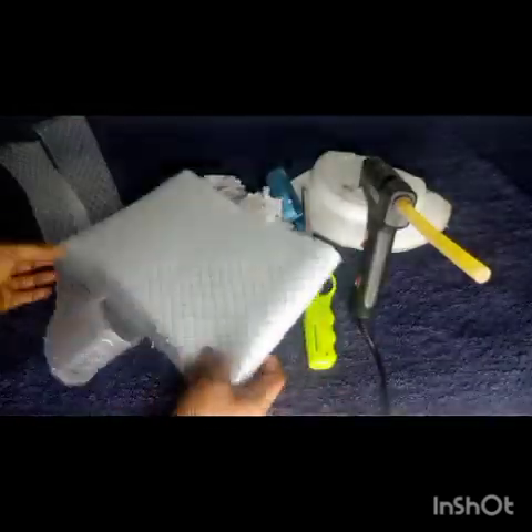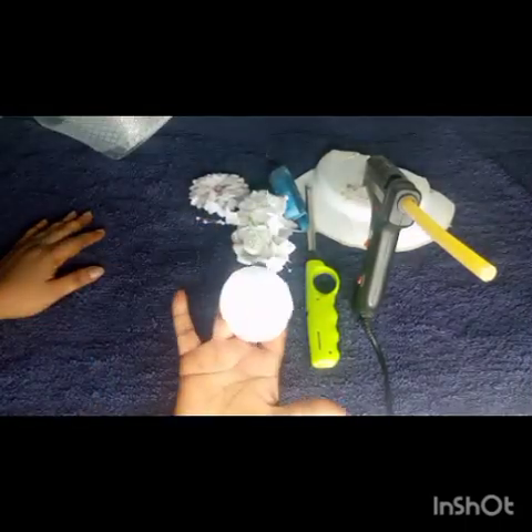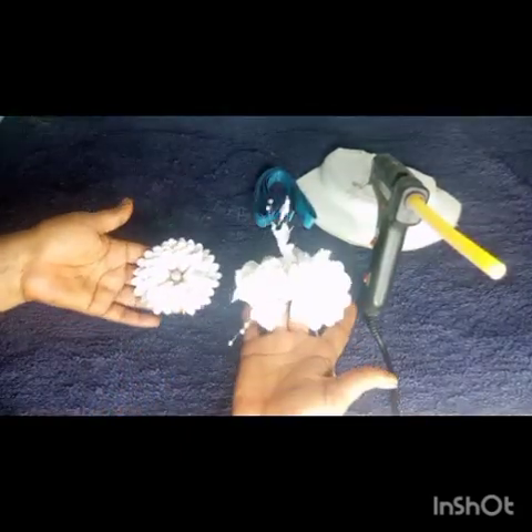Here are the materials we need for the project. I have my crinoline measuring six to seven inches, my felt, my lighter, my roses, pocket rolls, and another kind of rose. I have my tape roll and then of course my glue gun and wax.